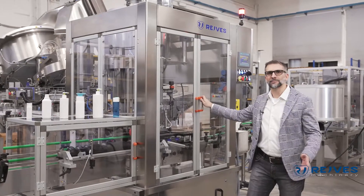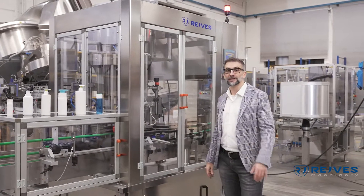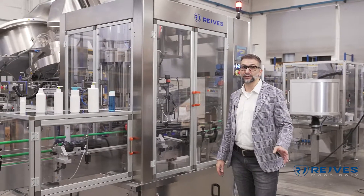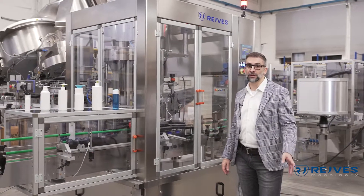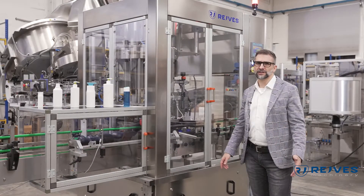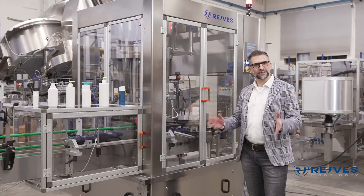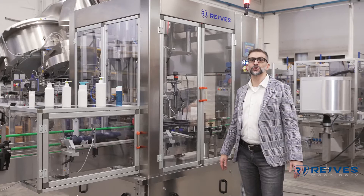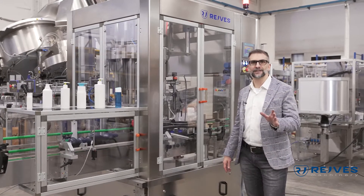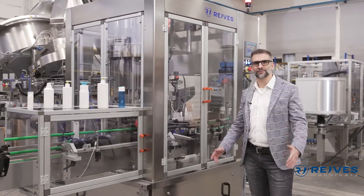Thank you for your time. I hope you enjoyed this walkthrough of this wonderful machine. Please visit our website at www.raves.com. If you need any information, please write us an email to info@raves.com. Please also subscribe to our YouTube channel and visit our LinkedIn page — you will find it easily. Thank you again. See you soon. Bye.